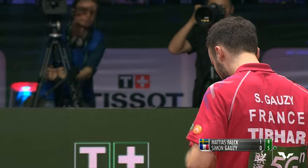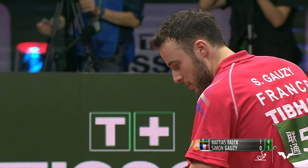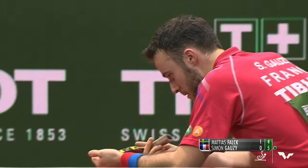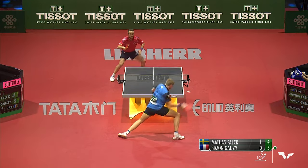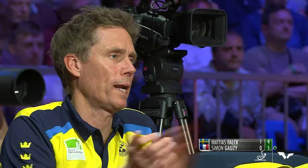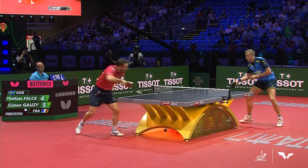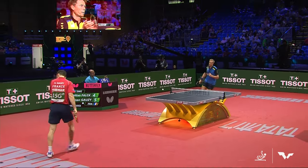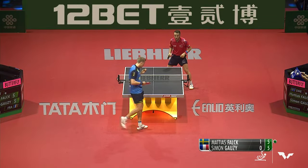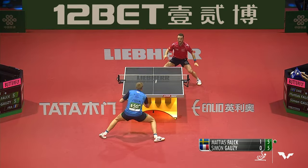What happened? 5-4. I think he went to serve but Matthias wasn't ready. Good call. The rallies are a lot shorter than you would expect. If you've got a player with inverted rubber on both sides of the racket — or maybe slightly less power than Matthias Falk — Simone Gozi is gonna get into more comfortable counter-loop rallies, but once the rally gets long, it gets much less comfortable for Gozi than Falk.